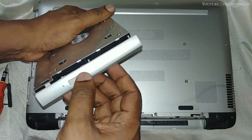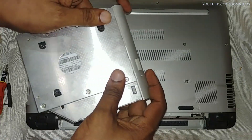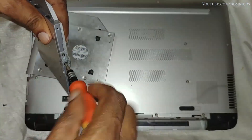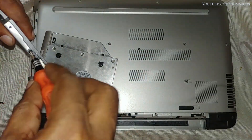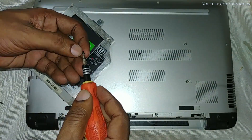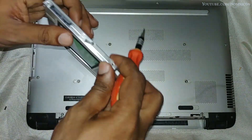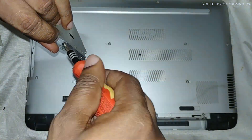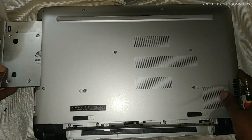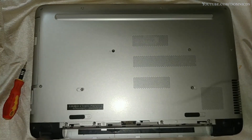Now install the front part onto the DVD caddy — just align the holes with the locks, push it down, and it will lock itself into place. Then remove the two screws from the back part of the DVD drive and install that onto the caddy as well, so that when we insert it into the laptop we can lock it into place.